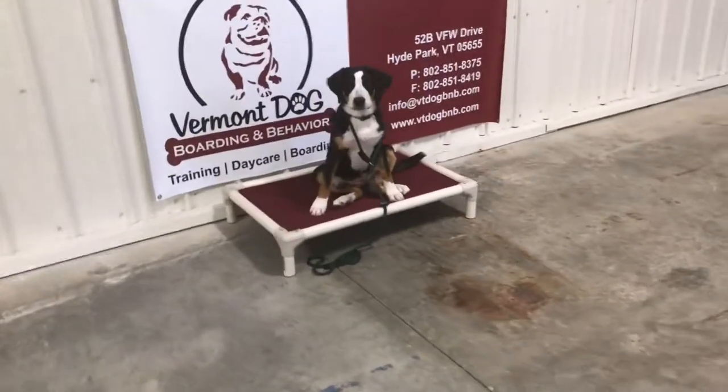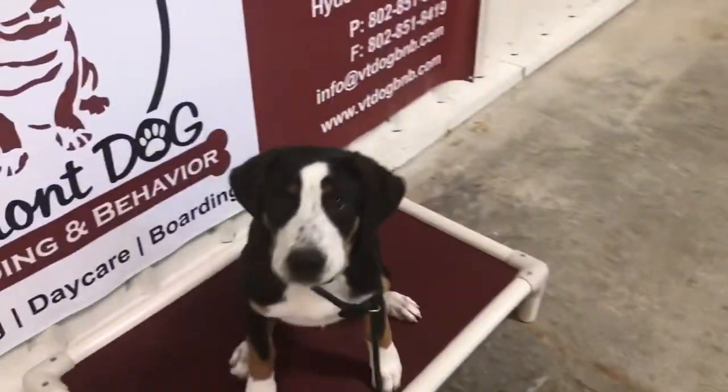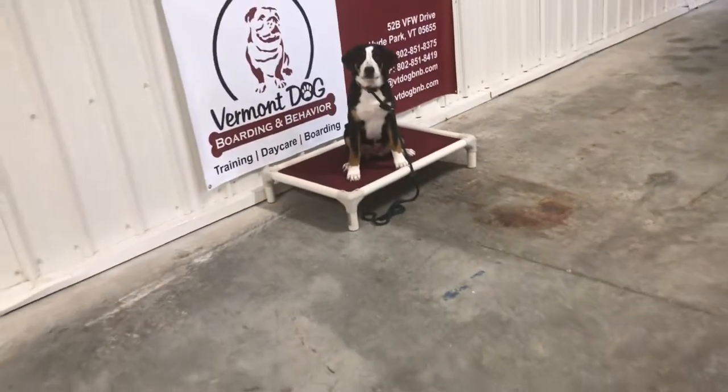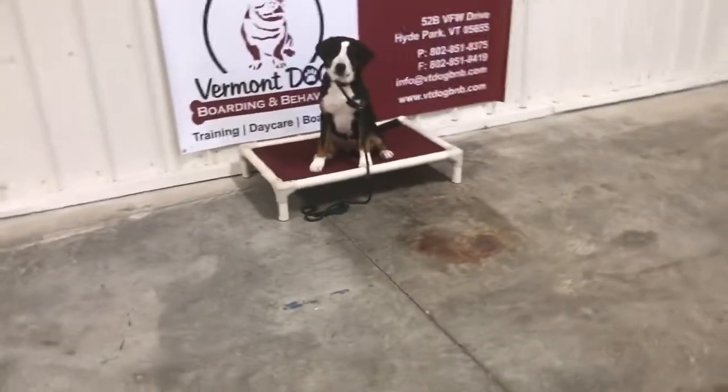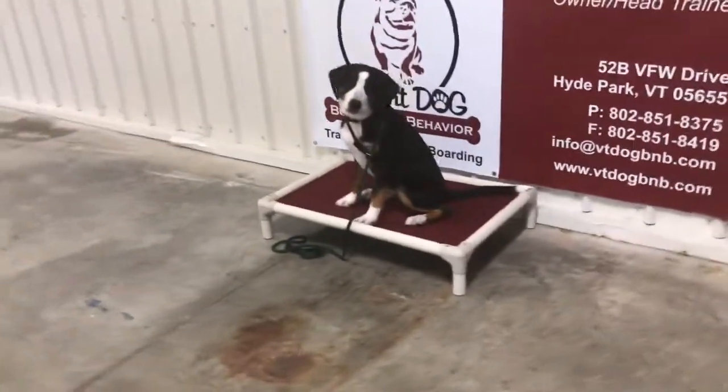Things we're going to look for here is when she's starting to get off of the bed, I'm going to move in — like now — and teach her to stay. I'm not giving any commands at all. This is just my body language, and maybe a correction sound like a snap of my fingers, but it's more my body language doing the work here.